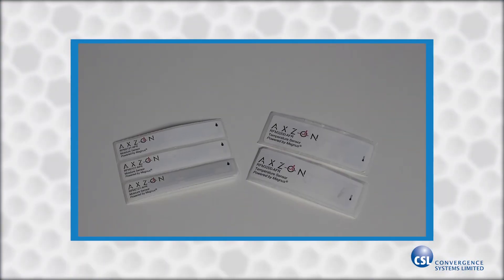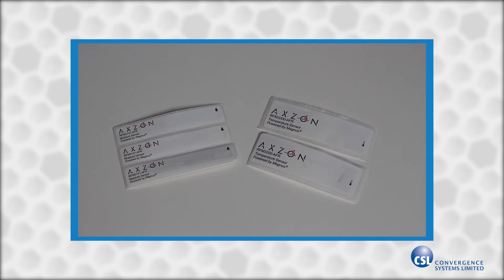The demo app is available on Google Play and the Apple App Store. You can also download the code for the project on GitHub. The CS463 can also read a new class of passive RFID sensor tags, like the temperature and moisture sensors from Axon.